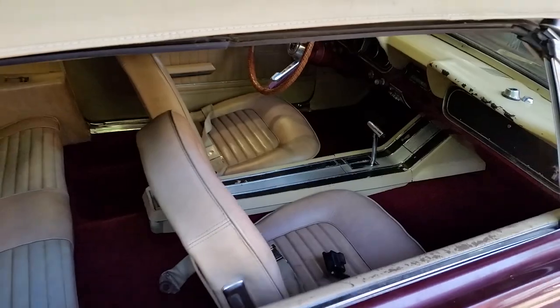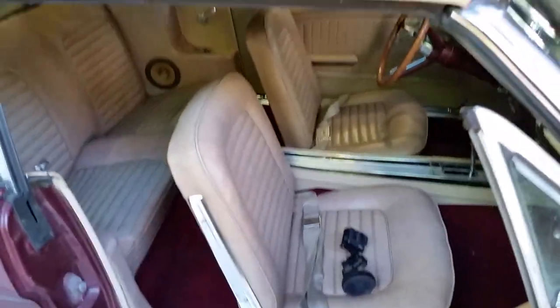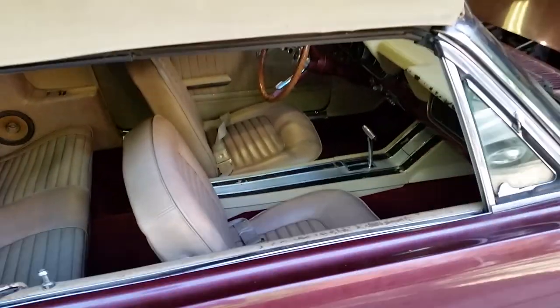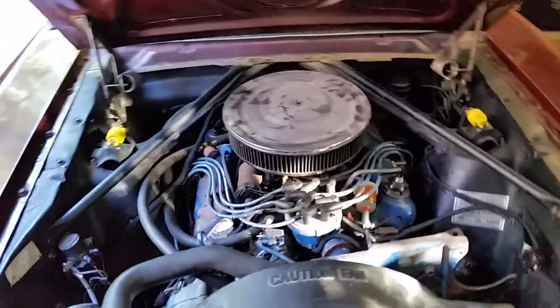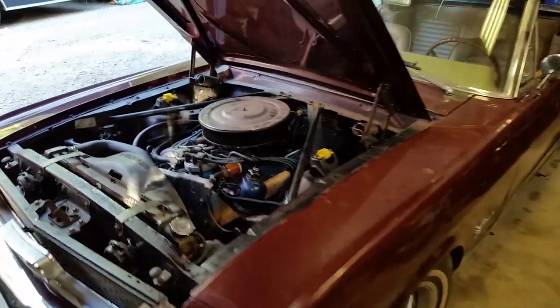Just about ready to go for a drive. Got the interior all put back together — seats are all in, carpet's in, console's in. Got a different air cleaner on it now. Looking pretty good. About to take it for a drive.